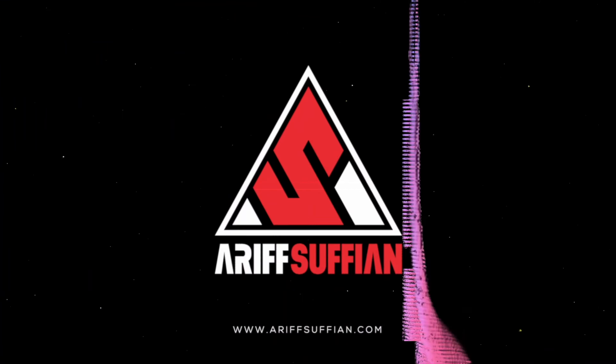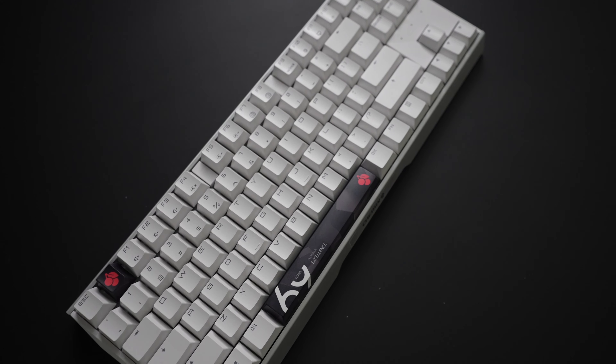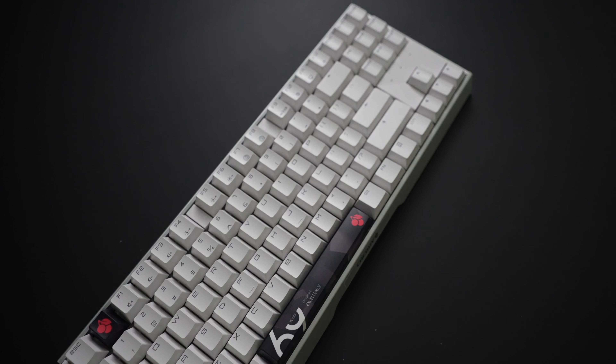Let me start by saying that this won't be a detailed review of the MX3.0s TKL. You can check the description box below for my review of the full-size MX3.0s, since it's practically the same keyboard. Instead, I'm going to share with you some benefits of a TKL keyboard with the help of these two Cherry MX3.0s keyboards.